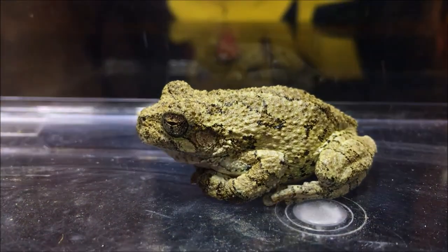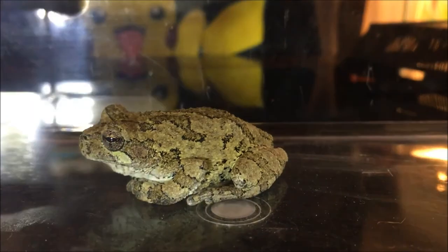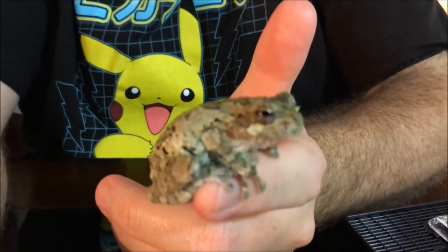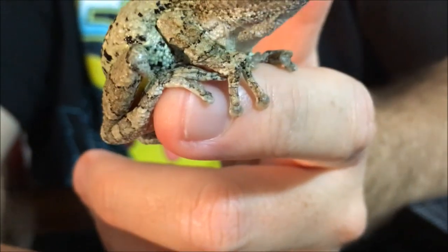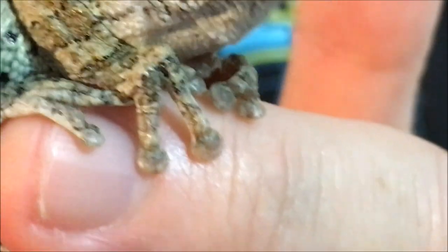He's very, very active and very sticky. So here he is — you can see he's got these little pads on his feet that make him incredibly sticky. He can stick to any surface: glass, plastic, wood, metal. Look at the way he's sticking to my finger. They are nocturnal, so they only come out at night.